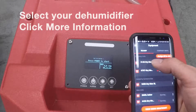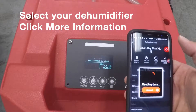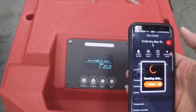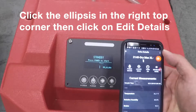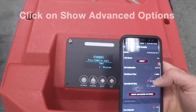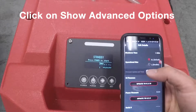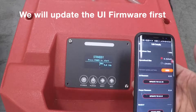We'll go ahead and select this dehumidifier, go to more information. Once that loads — there we are — we're going to go to edit details, show advanced options. We will start out with the UI update.